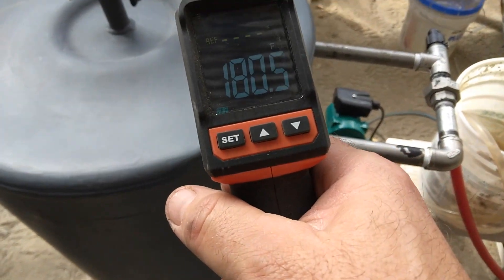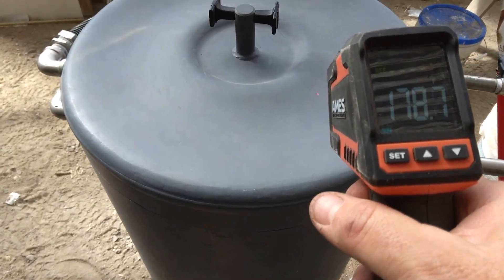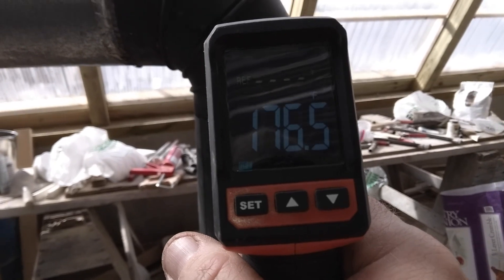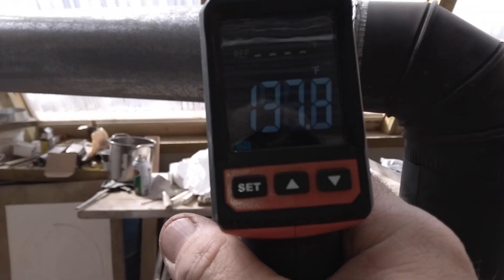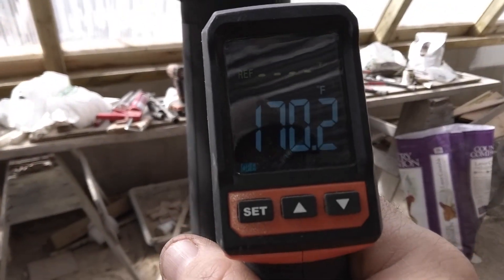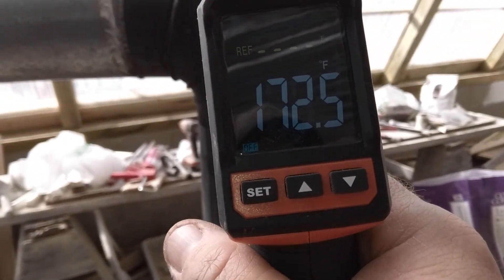The stove top is still pretty cool — around 178 degrees. The stove pipe is about 180, 176 degrees. So we are extracting a lot of heat out of the fire and dropping it down that much out the exhaust.